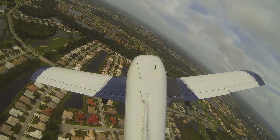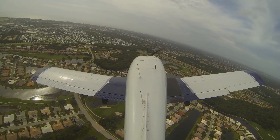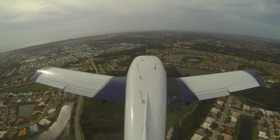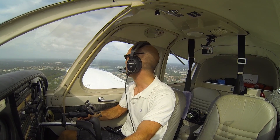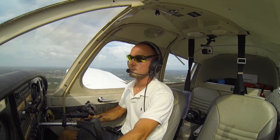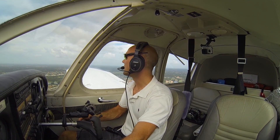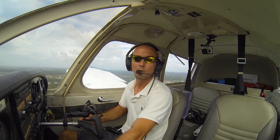Once we get wings level on base, we'll go 25 flaps per usual — all normal here. The deal with the Piper Cherokee is an 85 mile per hour approach speed. That's what the book says: 85 miles an hour minus 3 miles per hour for each notch of flaps. So when we go to 10 flaps, we can shoot for 82. When we go to 25 flaps, we can shoot for 79. And then when we go to full flaps, we can shoot for 76. That's why I'm always really using 80 as a good ballpark number, maybe just a mile or two over or under that.